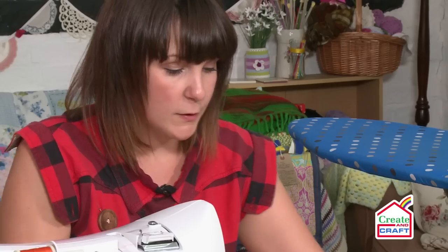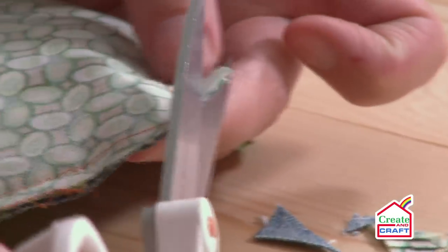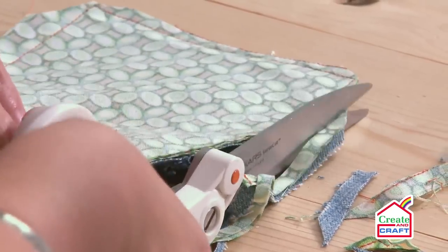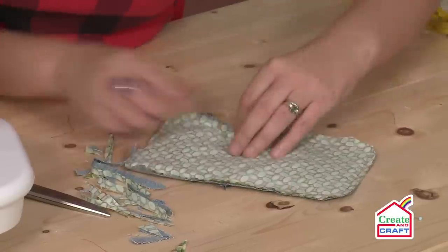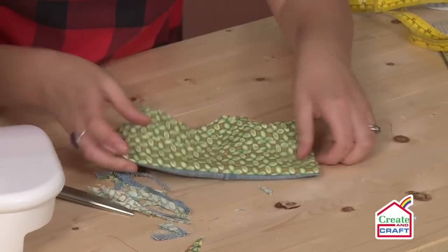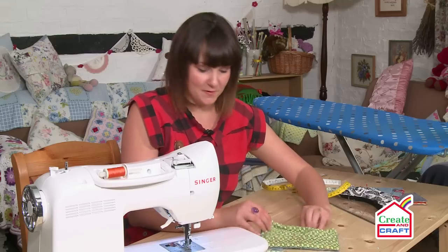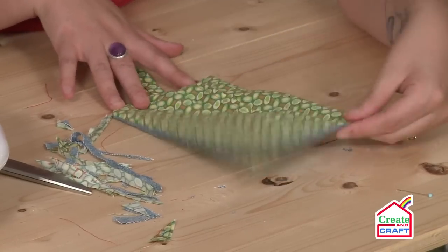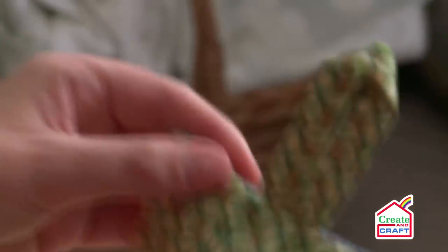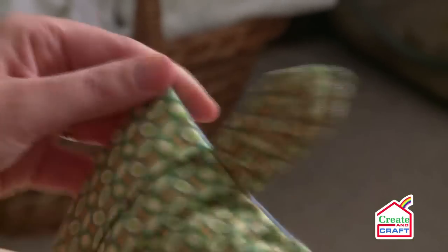Undo these pins and clip the edges — this is just to reduce bulk so when you turn it out they're not thick. I'm going to do that on all four sides. The reason why I'm doing extra trimming on three sides and not the top is because you've got multiple layers of fabric there, whereas there's only one layer on the other side. You're ready to turn this inside out now. It's almost beginning to take shape. What I want to do is poke these corners out to give them a nice crisp edge — a chopstick, every sewer needs one. Just pop it in and gently tease the corners. Because you've clipped your corners you've reduced the bulk in that area, so it should be nice and crisp.